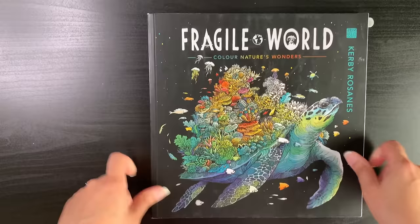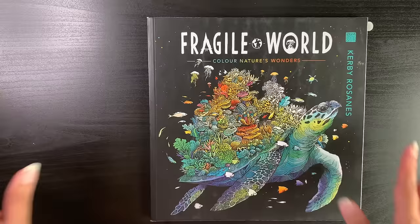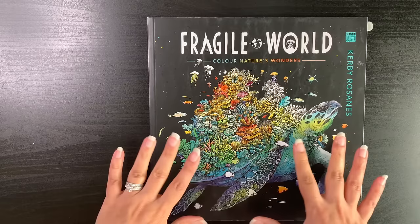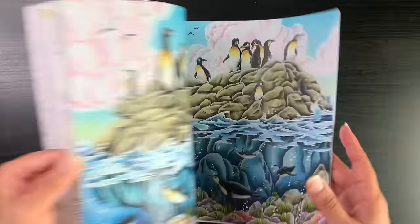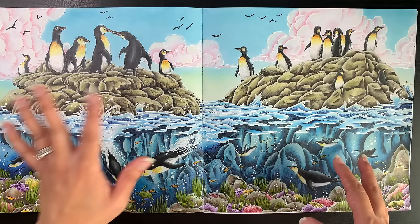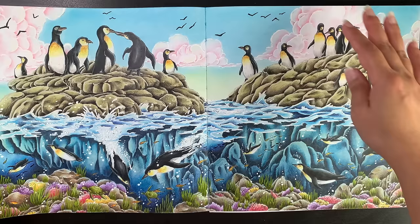That was a WIP for a while since I'd done it as a how-I-color video and never came around to finishing it. My next completed page: for those who've watched my recently — I'm doing a series of all my completed pages ever as an adult colorist. I've also been approaching my two-year channel anniversary, so I put up a poll and you were all eager to see completed pages. I completed the spread in Kirby Rosanes's book, and I love how it turned out.